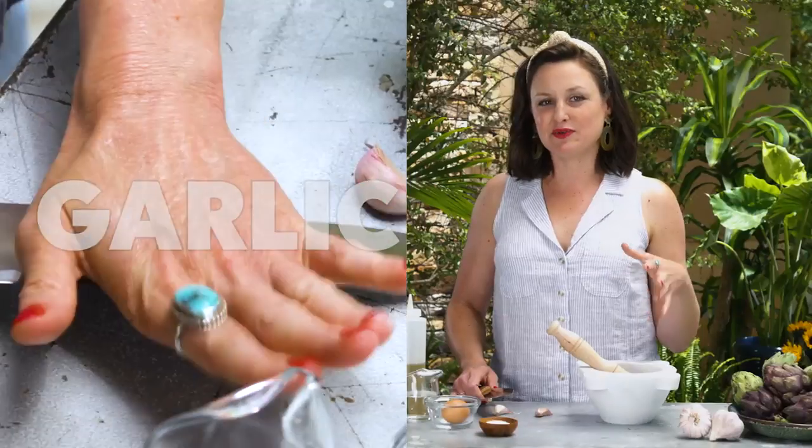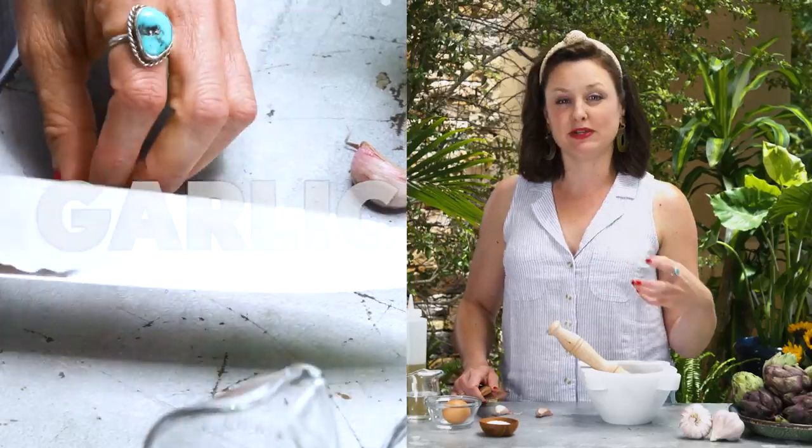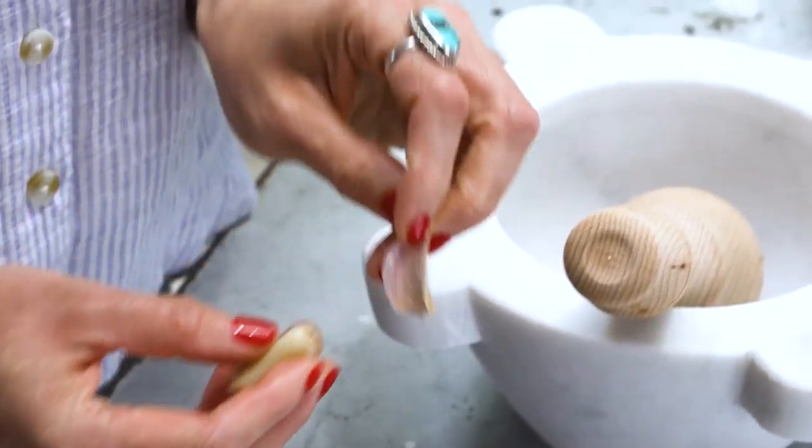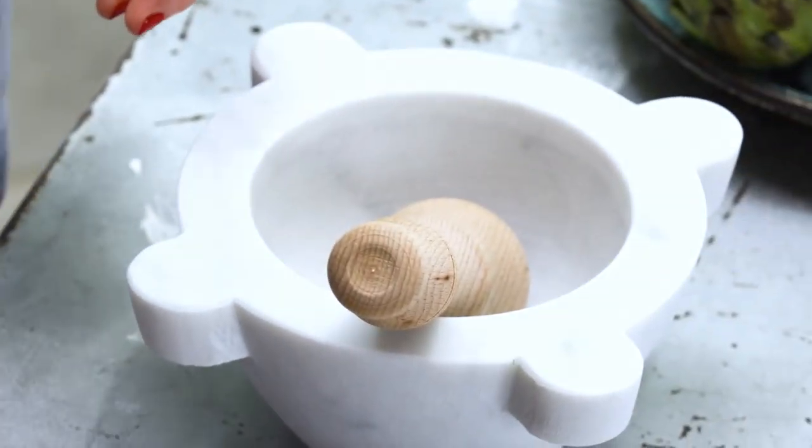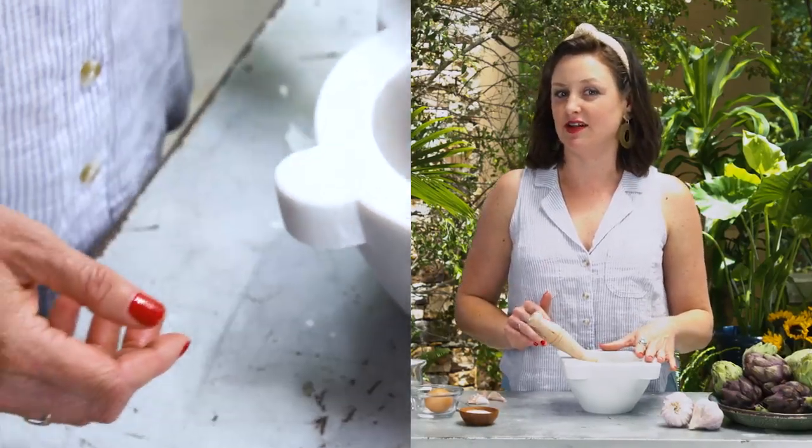When it's the beginning of the summer and garlic is fresh at the farmers market, I throw in quite a bit more, but in the winter when the garlic is cured and a little bit older, the flavor is much more potent, so I only use two cloves then. These are two big cloves, so it's going to be pretty potent, but I love the flavor of garlic and that's what this sauce is all about.